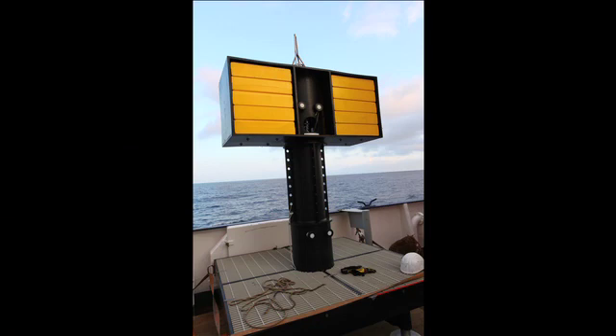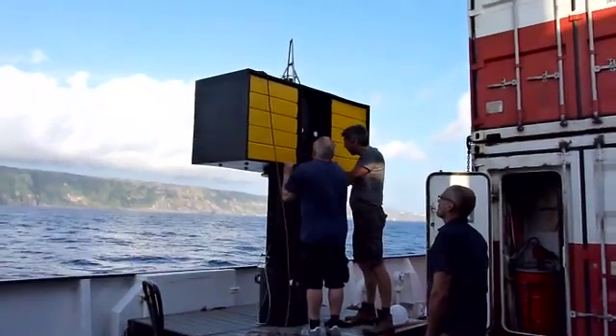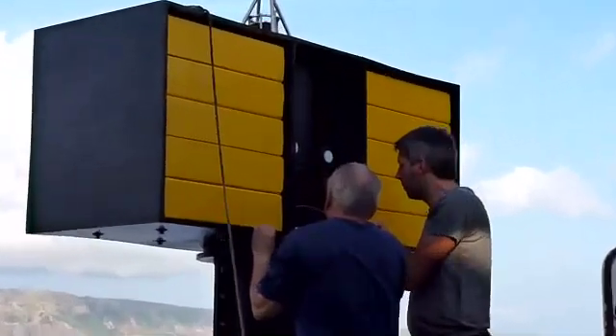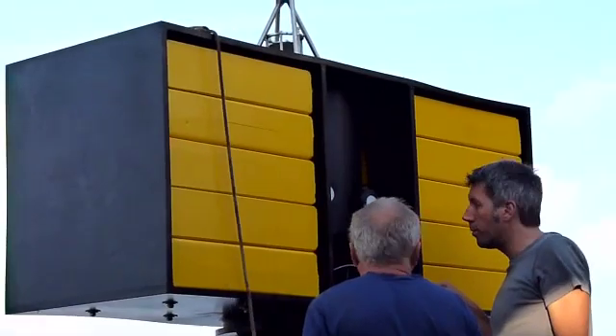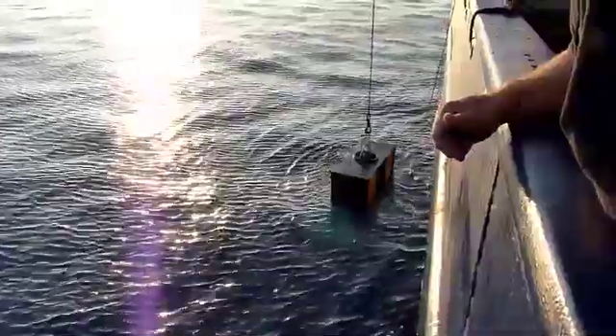The elevator consists of a platform, which you see at the base, which is used to store equipment and transport it to the seafloor. And in the upper part of the elevator, you see a bunch of yellow floats that are attached to it, which essentially keep it upright.